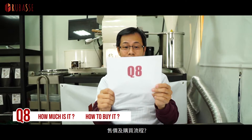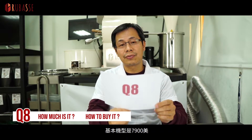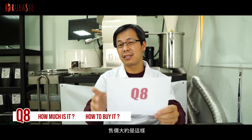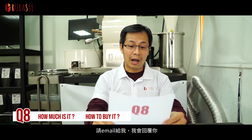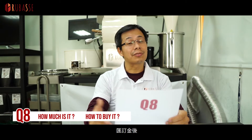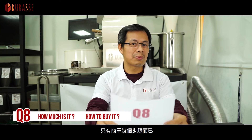Question 8: How much is it and how do you buy it? In USD, the basic model starts from $7,900 and the top model is $60,550. Due to currency conversion, prices may change subject to the exchange rate at the time. To buy, you submit an inquiry to us and I'll get in contact with you. You confirm the order — what spec you want and any add-ons — then send a deposit and I'll put the order into production. Just a few simple steps.